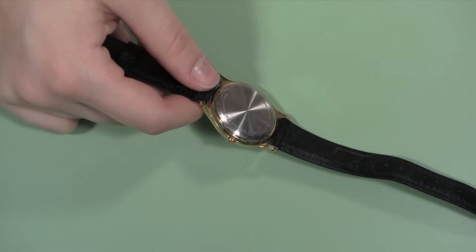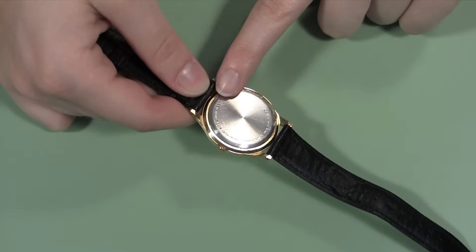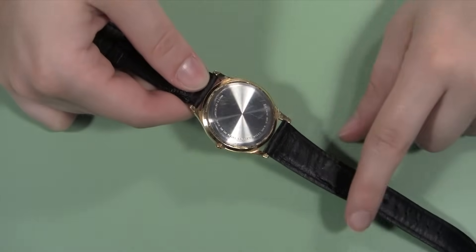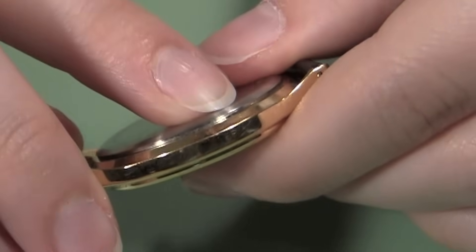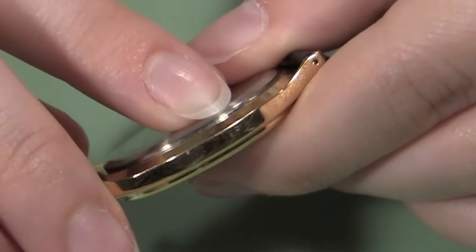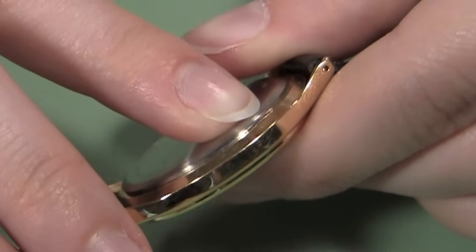How do you know if your watch case has a snap-off back? Look at the back, and if it's smooth without other screws or notches, it is most likely a snap-off back. To be doubly sure, check along the edge of the case back for a little lip, like this one, that will help you pry the back off. You may need an eye loupe to see this tab.